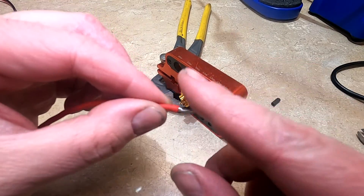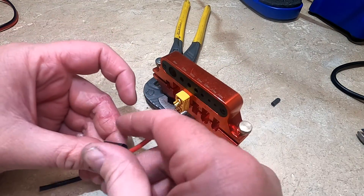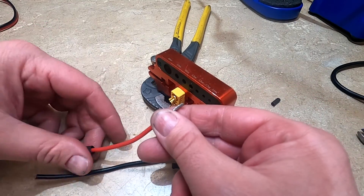And then strip the wire. Make sure you twist it so none of the wires are sticking out. Normally this would be connected to the battery, so what you want to do is go ahead and install your heat shrink first, and that'll slide to the battery.